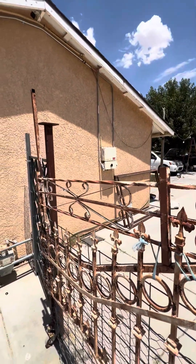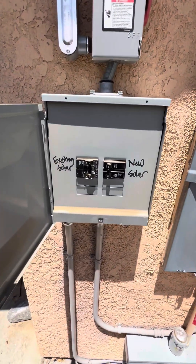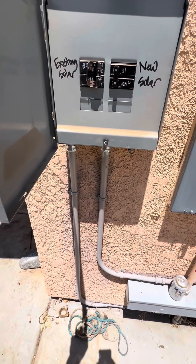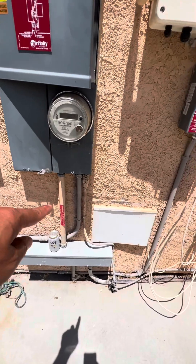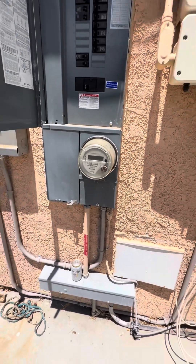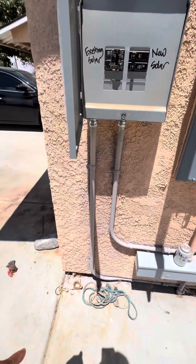You can kind of see those — there's the other box and sub-panel. This is the new solar. Looks like it runs — these are the ones on the front of the house, runs here, runs into there. I can probably take that off too and get a video of that. This is the existing solar of the first panels.